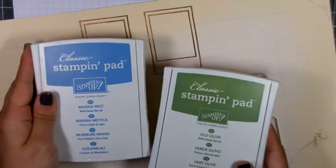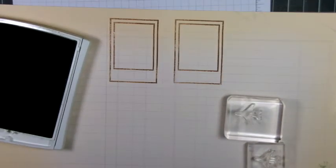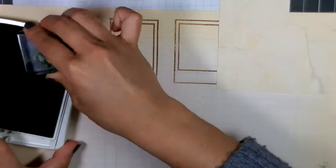Now I'm taking these two airplane images. I'm using Old Olive and Marina Mist ink from Stampin' Up and I'm going to stamp these within the Polaroid image. To do that I'm just going to use a scratch piece of paper here that has a straight edge and I'm going to use that as my mask.